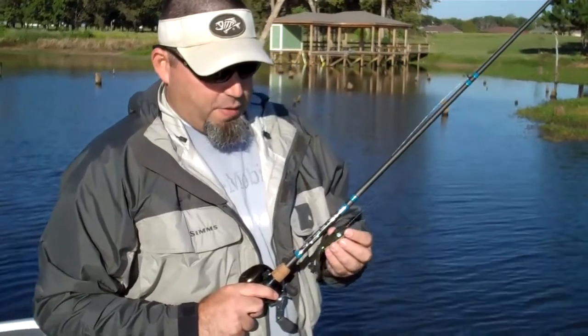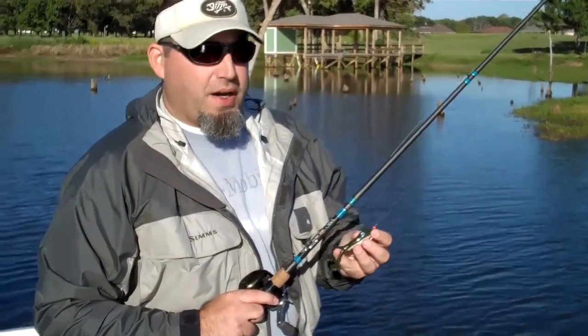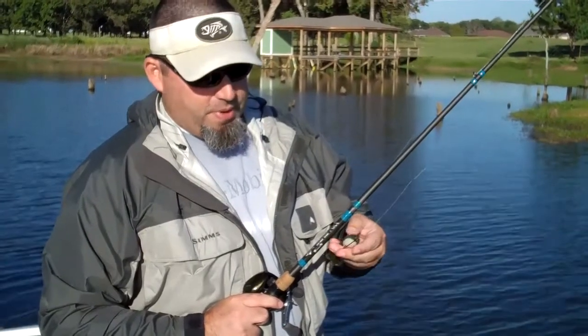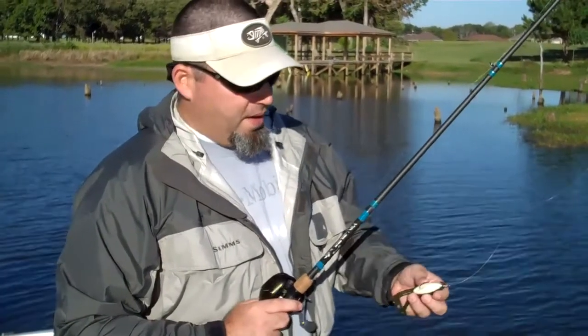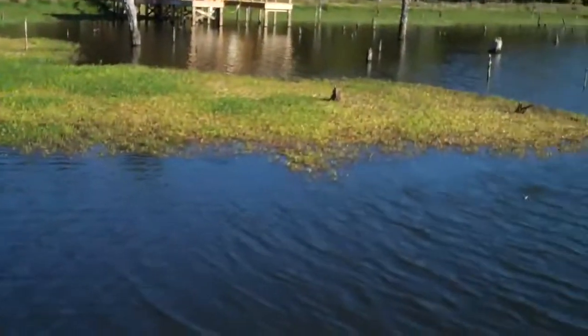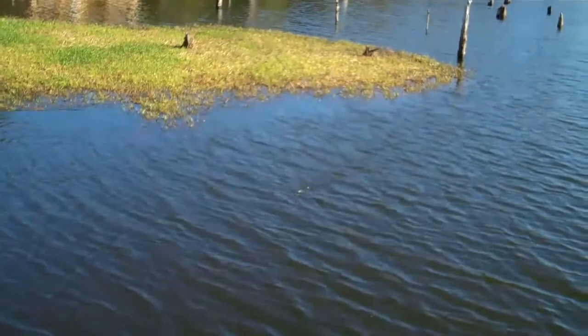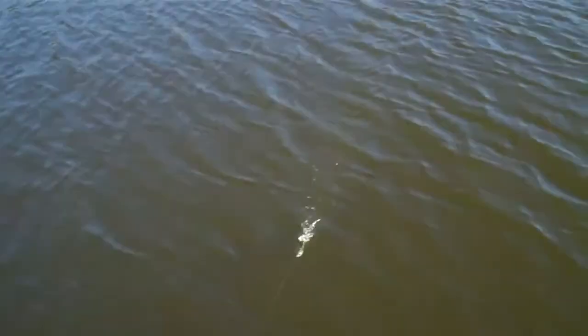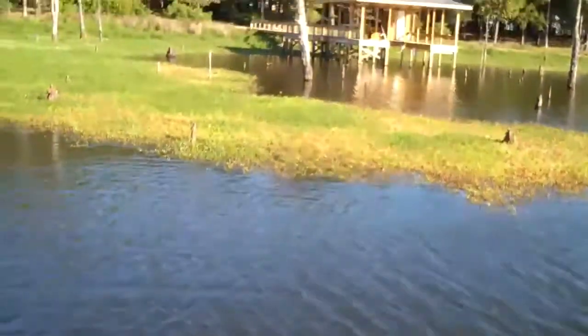One of the things that's really unique about the Candy Creek Croaker — we're fishing with the 4-inch one right now — it has an extremely round belly. I'm just going to flip this out here and show you how easy it is to get it to turn back over. It's actually hard to get upside down, but basically if I put it in the water upside down, it just automatically flips right back over.